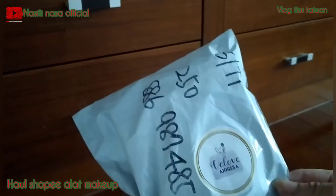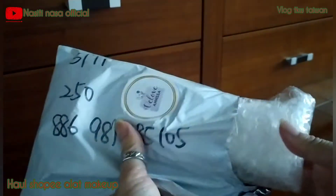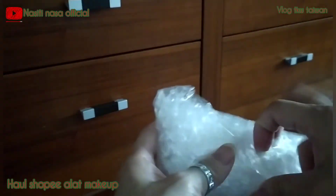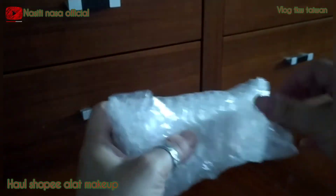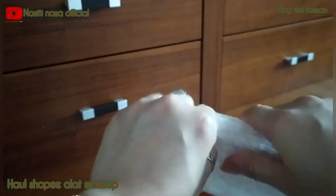Nah, ini itu dari VLOV Anissa Shopee ya. Masih seputar makeup ya guys, ini namanya Acedo. Kemasannya rapi banget, pakai bubble wrap juga.